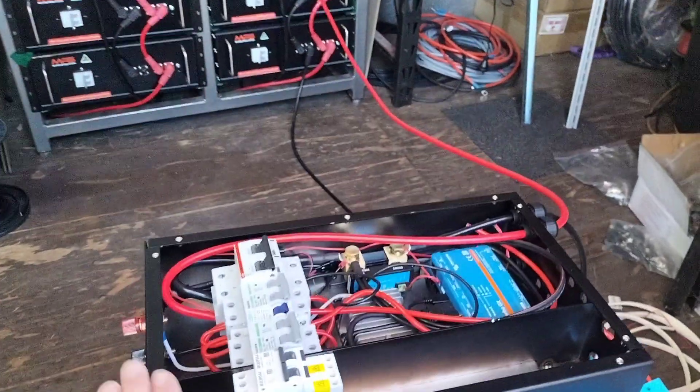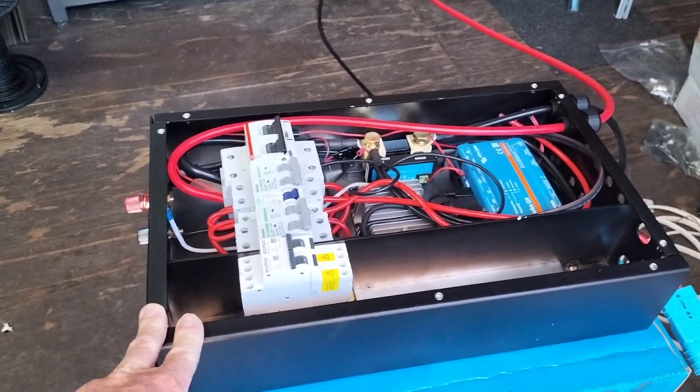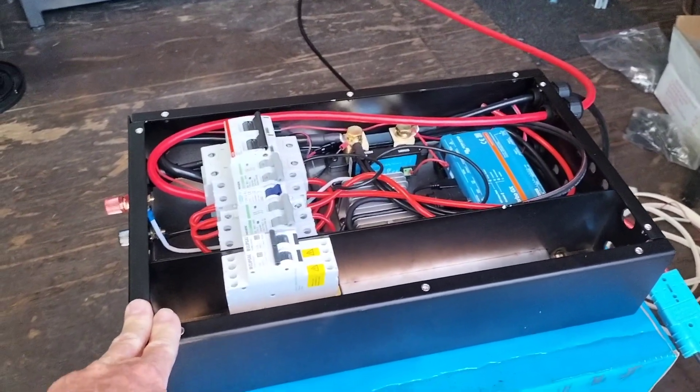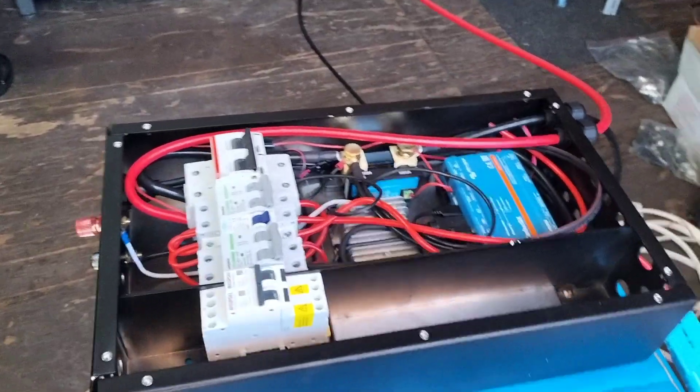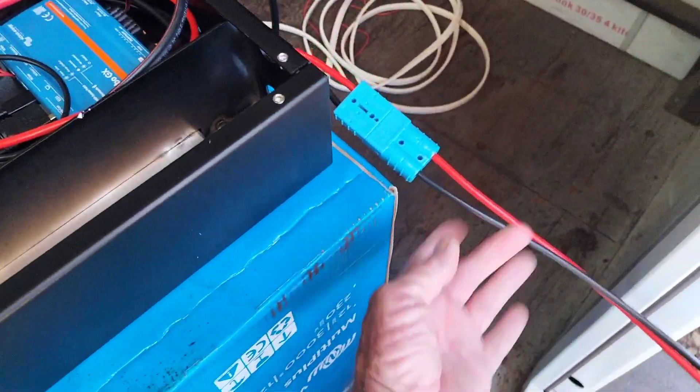I've plumbed into that for this job here. I'm halfway through building a system for a lady for a Toyota Coaster. She's going to have 48 volts in her coaster running all the house battery side of it, but she wants alternator charging along with her 1300 watts of solar. So that's where this comes in.